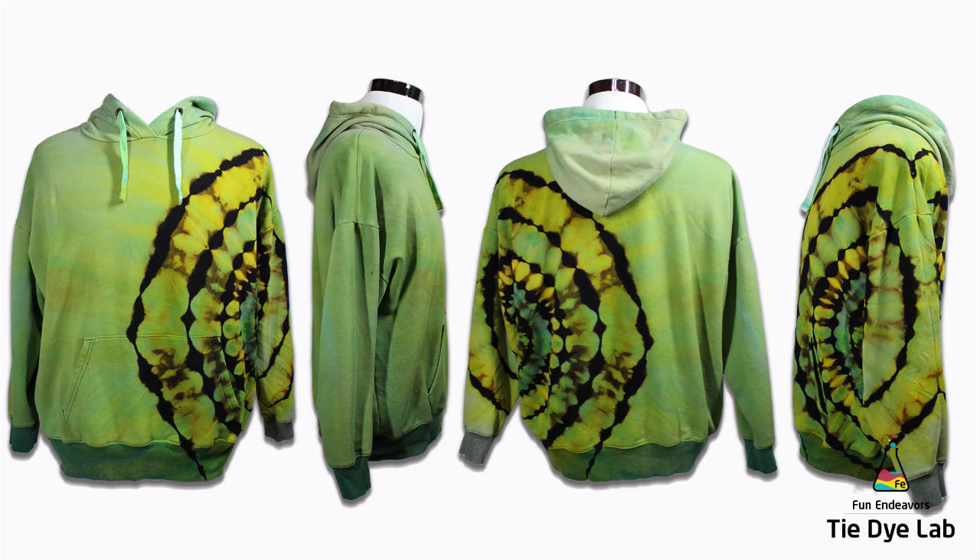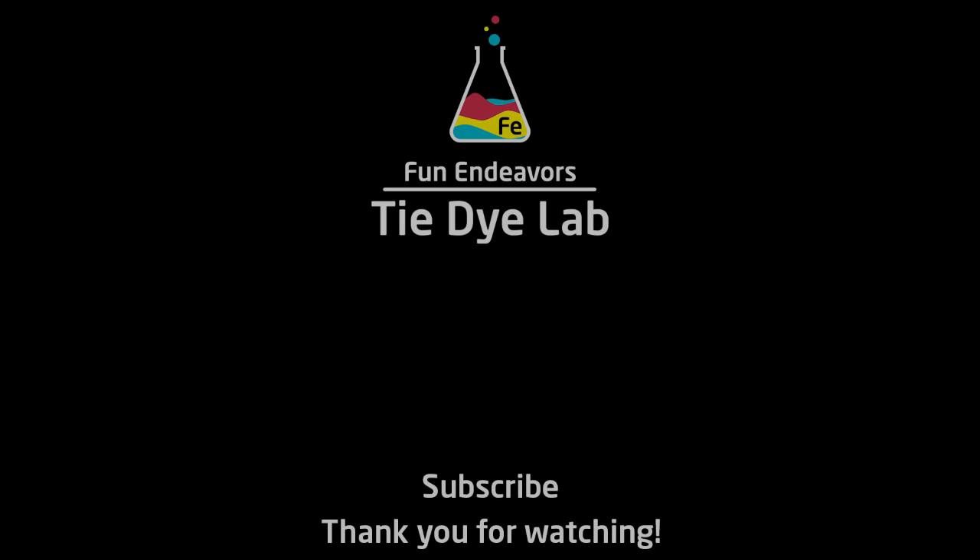So if you've enjoyed watching my wacky experiment, I sure would appreciate it if you would like the video. And if you're enjoying the content and the experiments that I do on this YouTube channel, I would appreciate it if you would subscribe. Thank you all for watching, and I hope you have a great day.